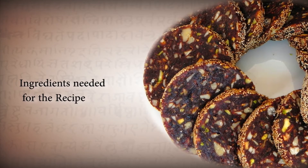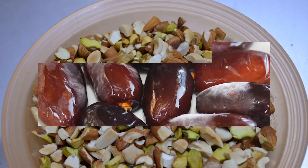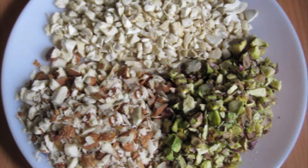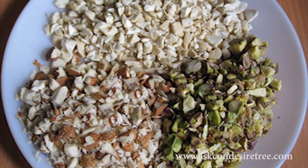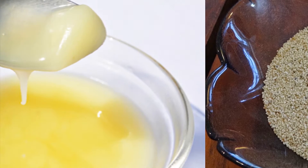Here are the ingredients needed for the recipe: black dates, chopped cashews, almonds and pistachios, white poppy seeds, and ghee.